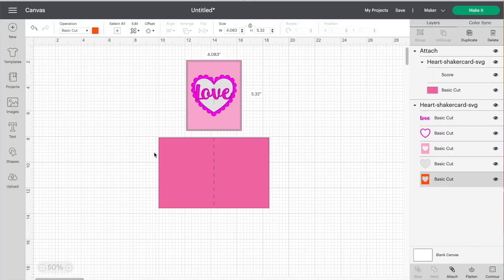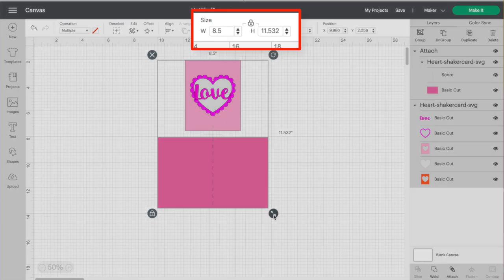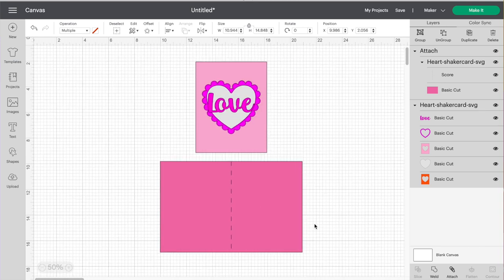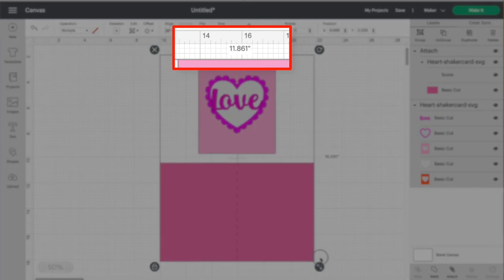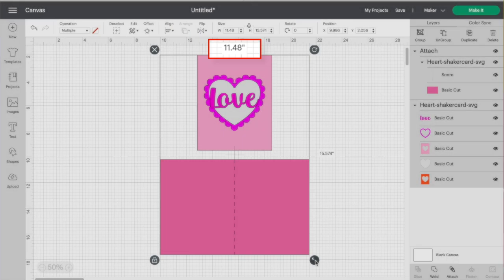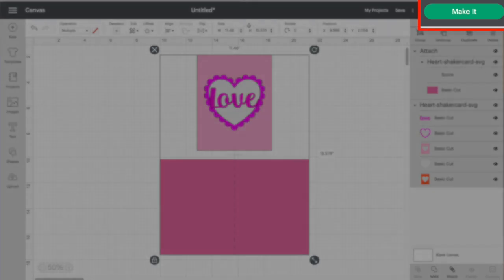Click and drag over all of this, then grab the resize handle or change dimensions at the top. I want the width to be less than 11.5 inches, which is the max cutting size for a Cricut Maker or Cricut Explore. I'll bring it down to 11.48 inches — perfect. Now go up to the top right corner and click Make It.